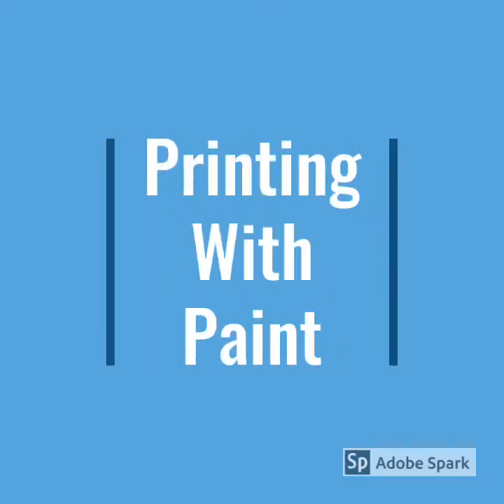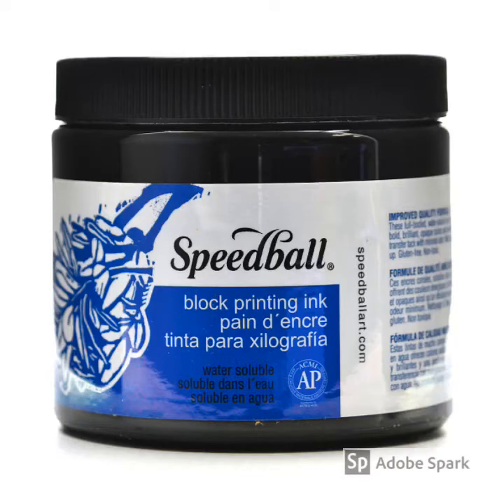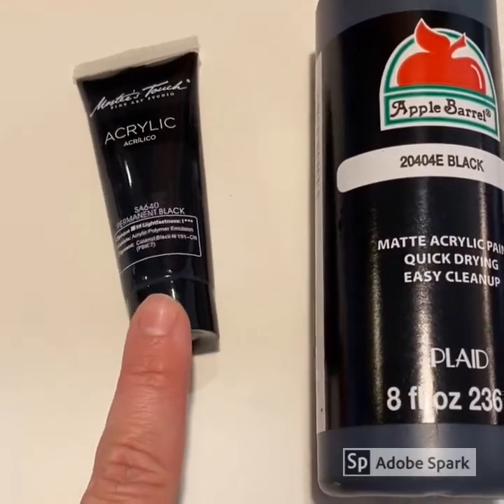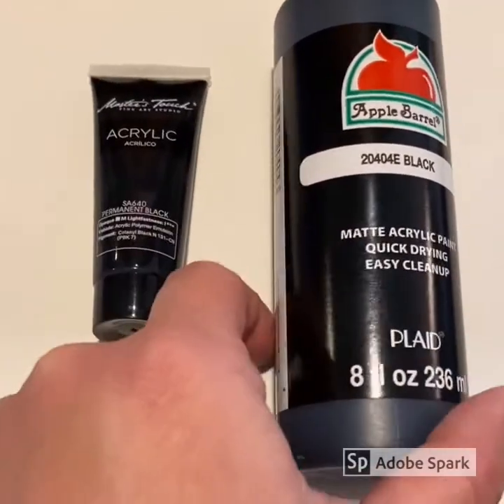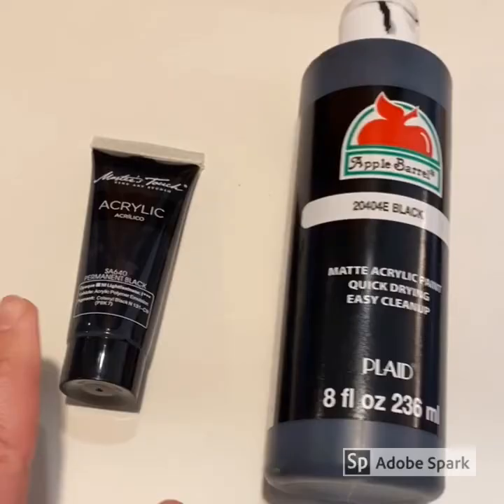The second printmaking method I would like to share is how you can print at home with paint. For this method you will need the following: again, you will need paper — high quality paper works best, but you could use any paper you have at home, and you could also use any color of paper. You will also need some thick acrylic paint and some sort of tool to apply the paint to your printing plate. In traditional printmaking, an artist will use printing ink, which is typically very thick and sticky. This is why you will need to find an acrylic paint that is very thick. Typical craft paint in a bottle seems to be too thin, so make sure whatever you are using is very thick and not too thin.